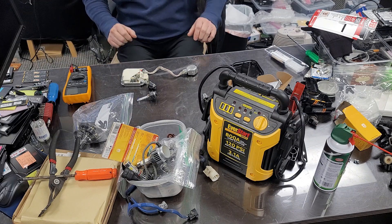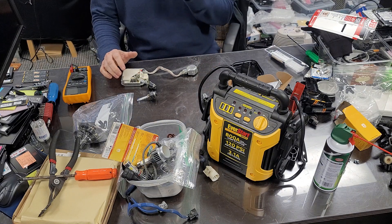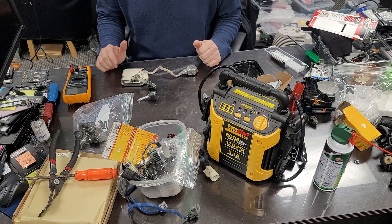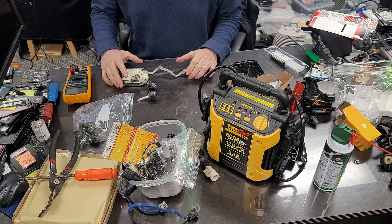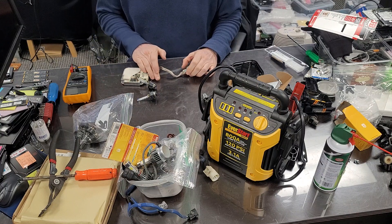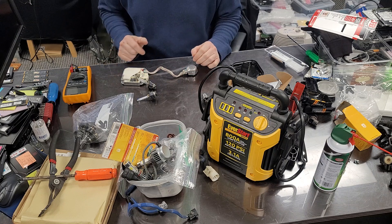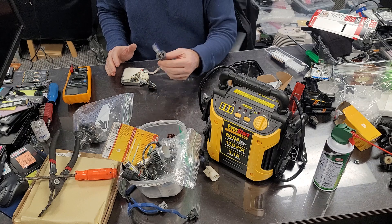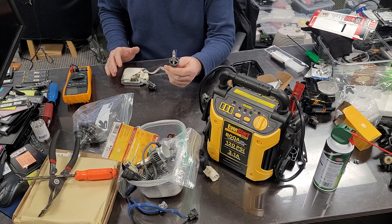Hello everybody, this is Abraham with North Shore Computer Services. What I have today is a really cool tool that will save some headaches. On your car, most people have these HID lights.